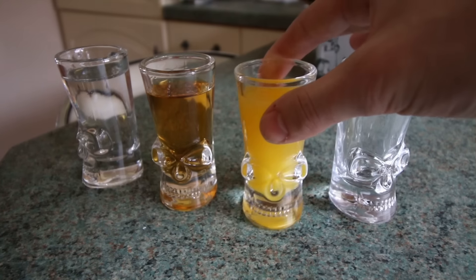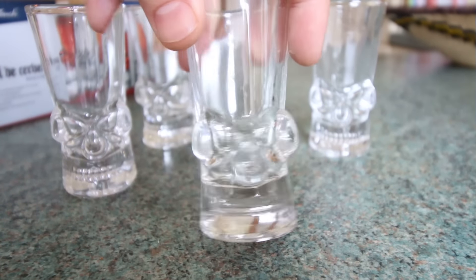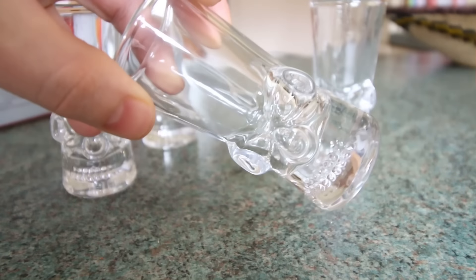Altogether the set costs around £15, so not too expensive but not cheap either. So if you're looking for some good quality novelty shot glasses, I'd highly recommend.